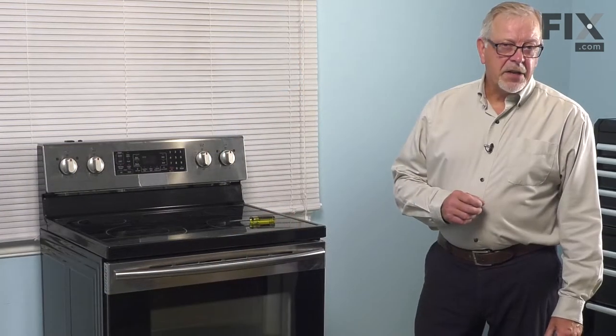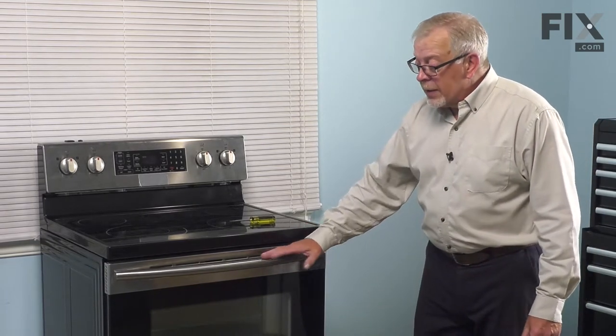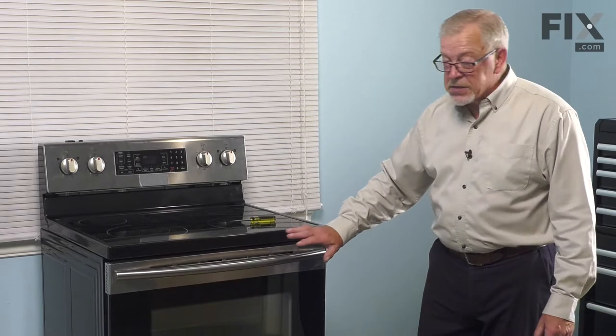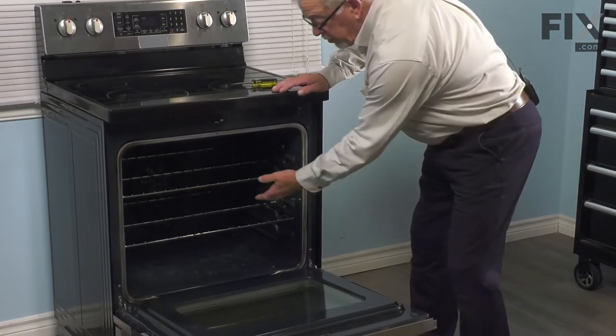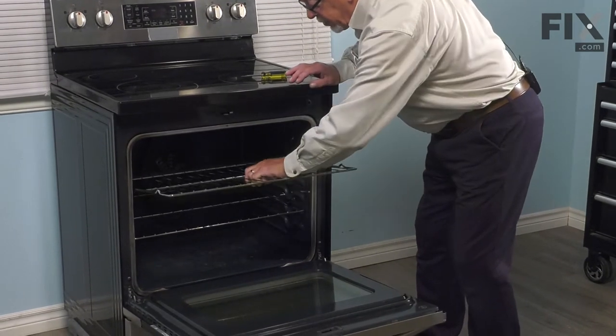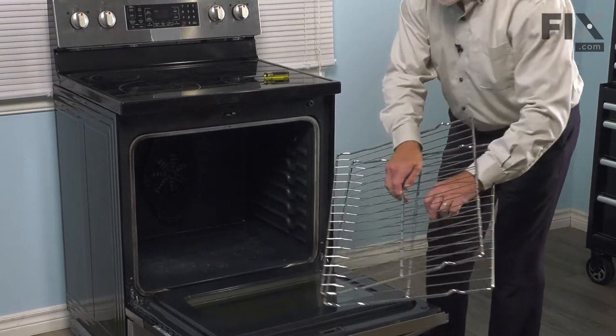Now that we've disconnected the power, our next step will be to remove the oven door. That gives us easier access to work inside of the oven. Simply open it completely. We'll remove the two oven racks to get those out of the way and just set those aside.